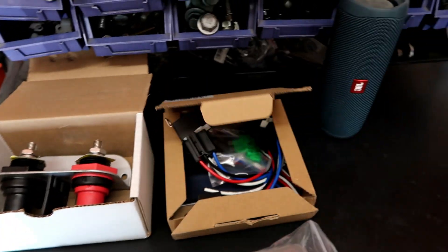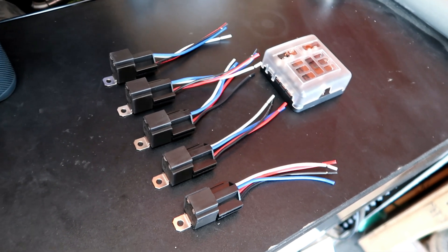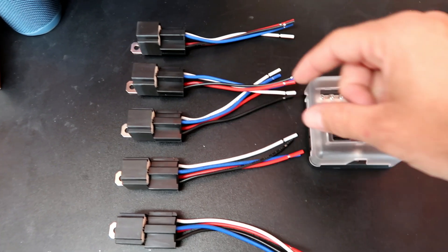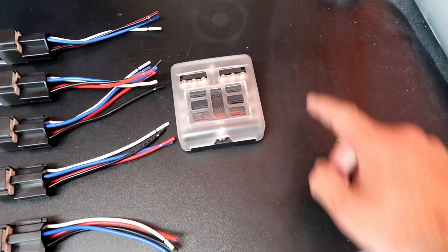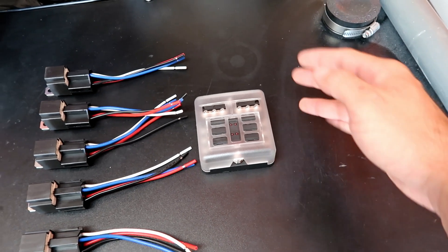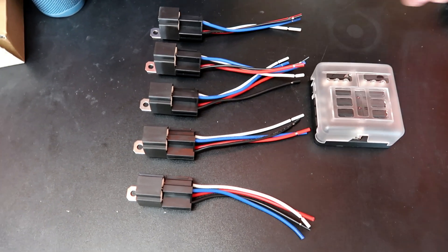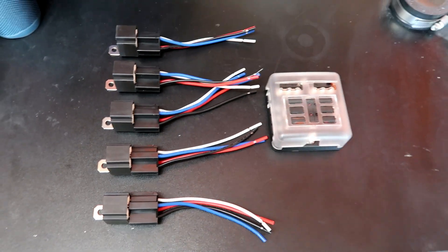I want to go ahead and start on that box. This is pretty much the layout: I'm going to have all my relays over here, the fuse box here, and then I'm going to have a ground distribution block right here next to it. It's about this long and pretty thin, and it's going to distribute the grounds to everywhere they need to go. I'm going to take a rough dimension here of this size and cut it out of aluminum.